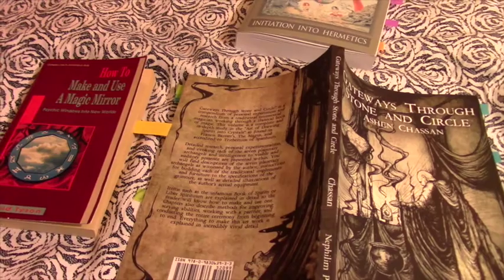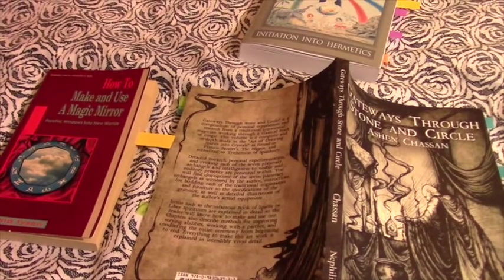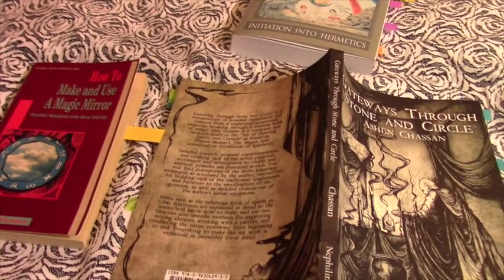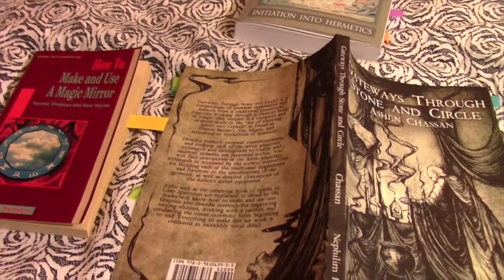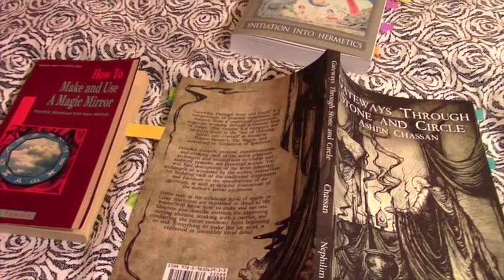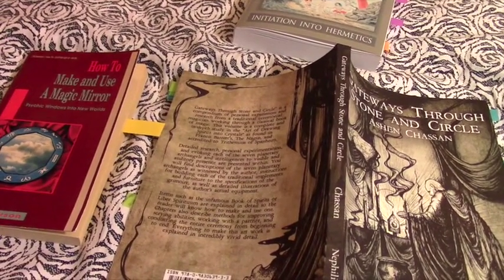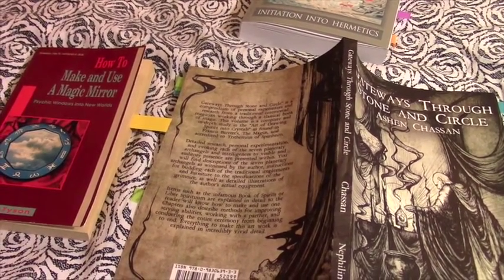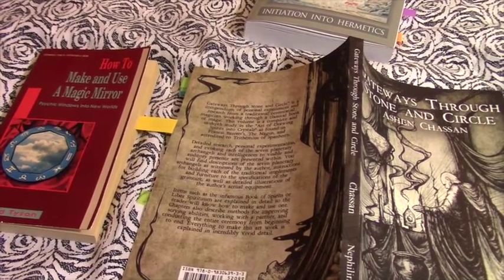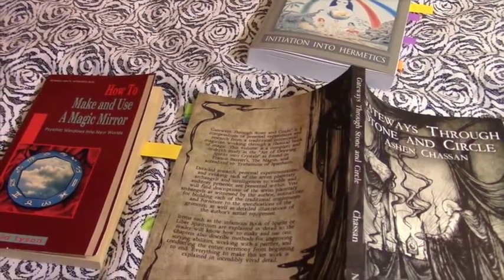Hello everybody, I hope you've had a great start to your week. Tonight I thought it would be fun to discuss fluid condensers. Most people at least have an idea of what they are and what they're used for, so rather than getting into all that, I thought it would be fun to compare different recipes. I have three different books pulled out for us to look at.